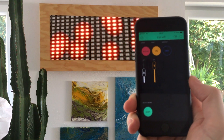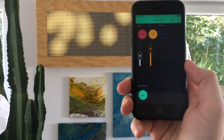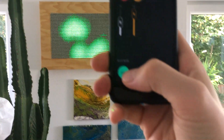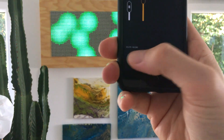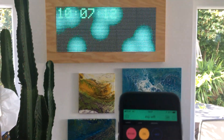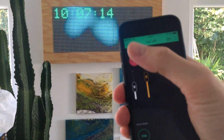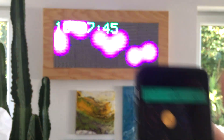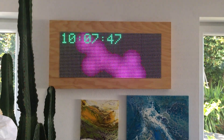You can stop the recording any time you want. I say stop. Now it should be on the SD card, so you can switch back to SD card mode. Here you are — here are the meter balls.